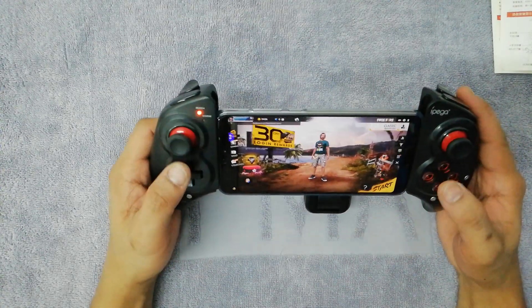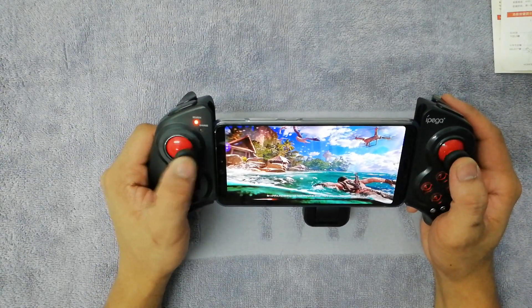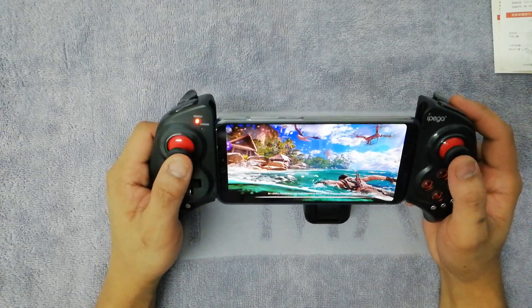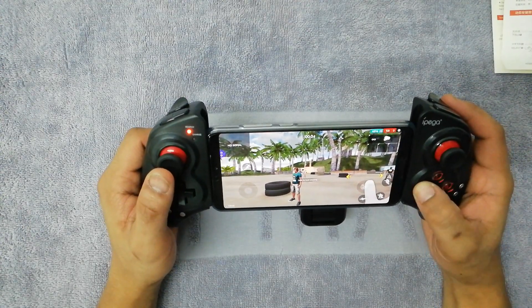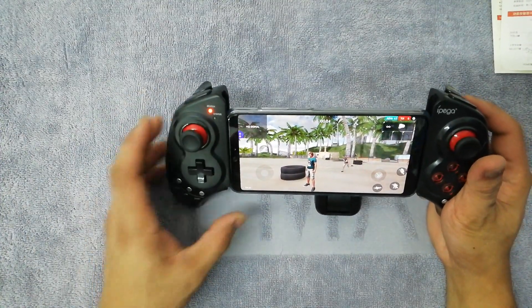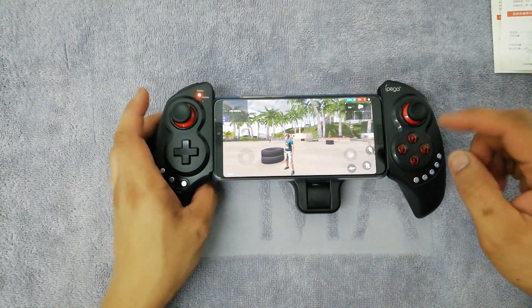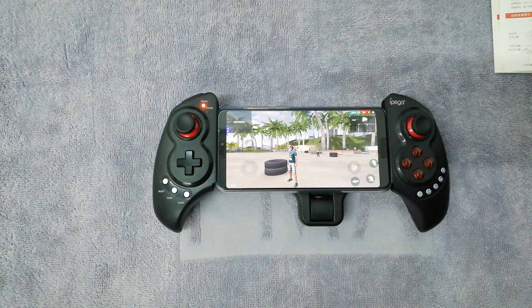You've got the freedom to move around without touching your screen while shooting and playing. I'm going to upload a tutorial on how to use the IPEGA controller with Free Fire, so that's been it — thank you for watching! Watch out for the tutorial using the IPEGA, and that's the unboxing — peace out! Don't forget to subscribe.